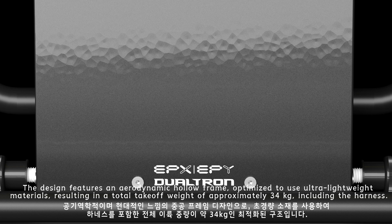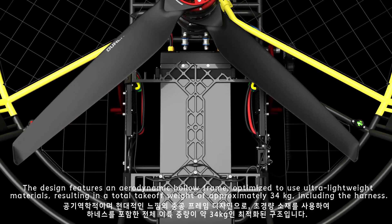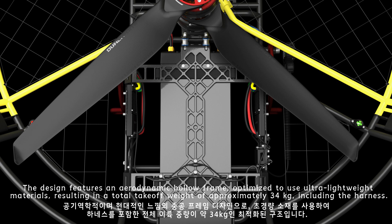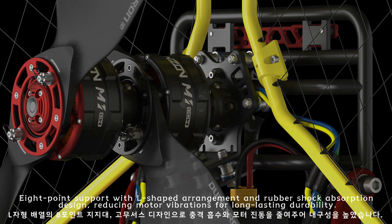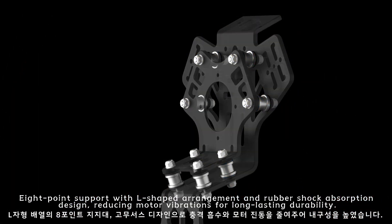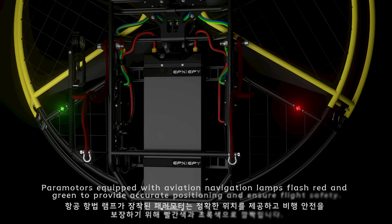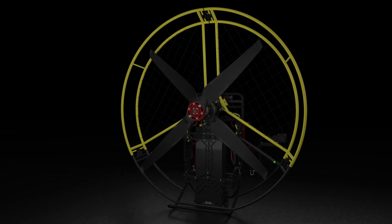The design features an aerodynamic hollow frame optimized with ultra-lightweight materials, resulting in a total takeoff weight of approximately 34 kilograms including the harness. An eight-point support with L-shaped arrangement and rubber shock absorption design reduces motor vibrations for long-lasting durability.